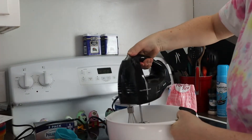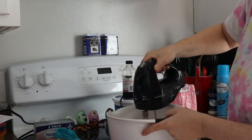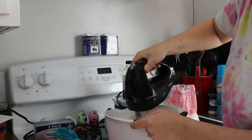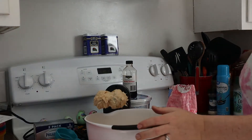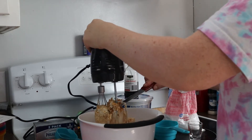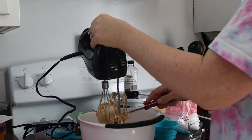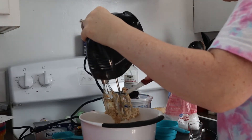After that, use an electric mixer and blend it until it is nice and smooth. This electric mixer I have is awful — I had to get it when my other one broke during the pandemic and this was all I could find. It only came with one of each attachment, so I'll definitely be on the hunt for a new mixer.